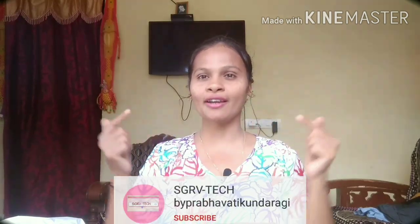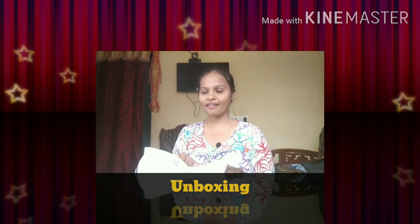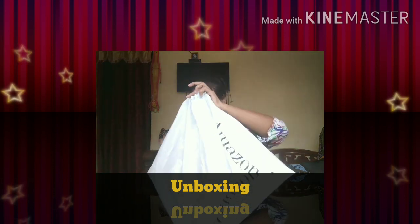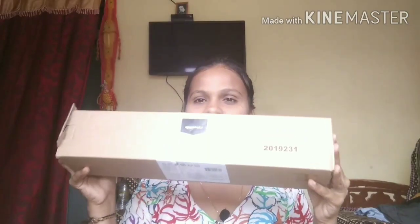Hey guys, finally I have received my tripod! Today we will do an unboxing of these two things. Hey everyone, this is Prabhavati and you're watching STRV cake by Prabhavati Kundargi. I don't have a scissor and knife so I'm using this one. Wow, so here is my tripod guys!